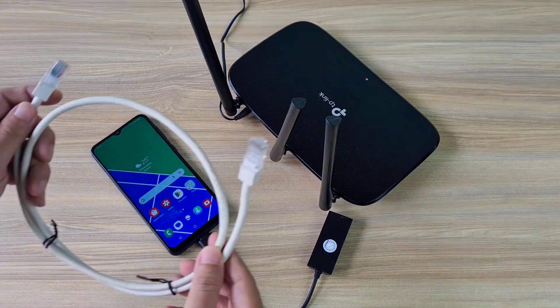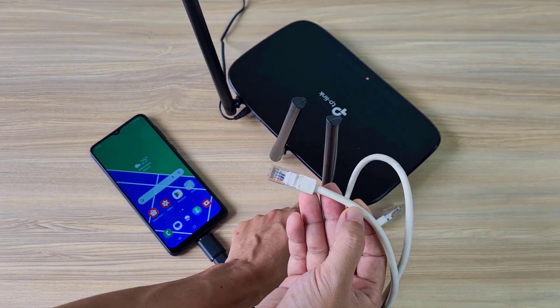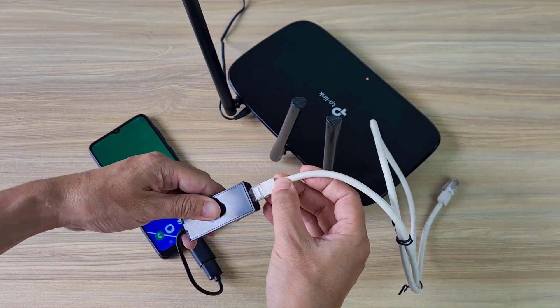This is my converter cable. I connect it to my Android phone, then use an Ethernet cable to connect the smartphone to the router.